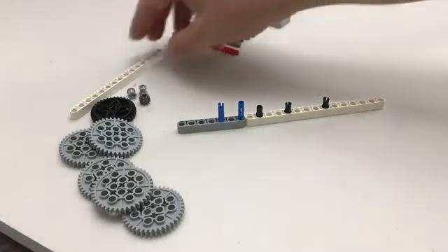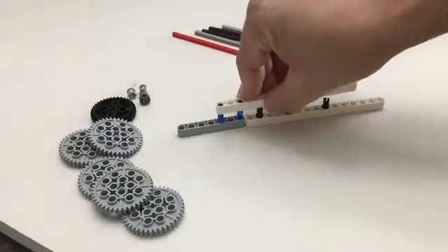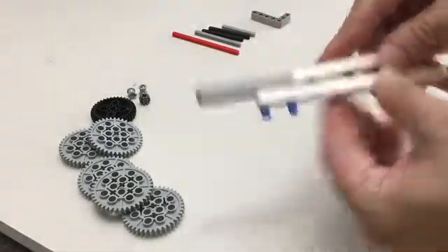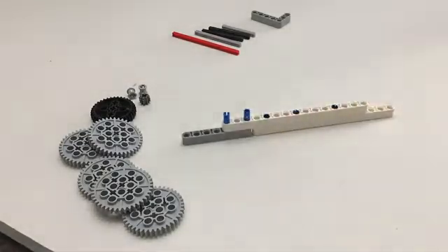Next we're going to place these pieces together. You might want to pick it up and do one side first and then get the other in — sometimes you've got to wiggle them around, however you need to force them in, just like that.